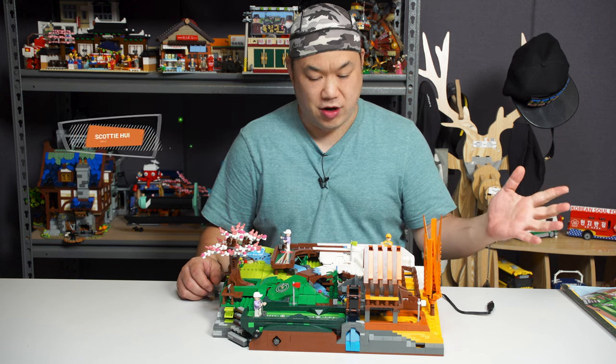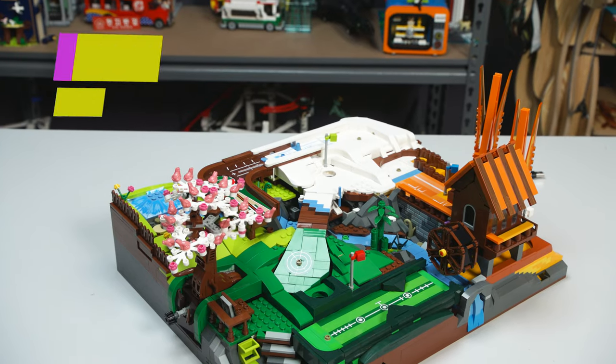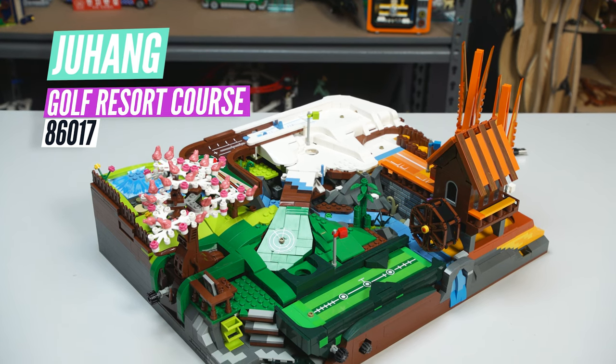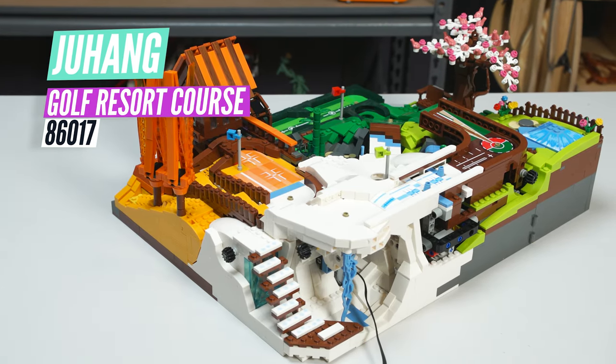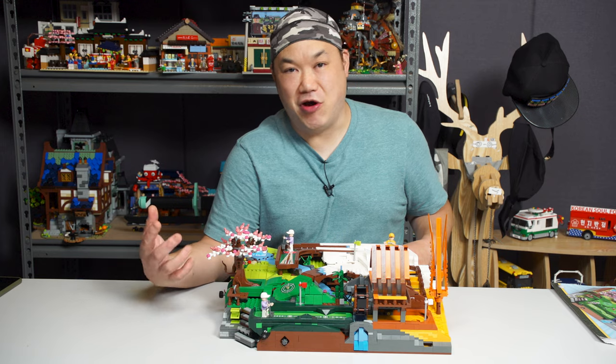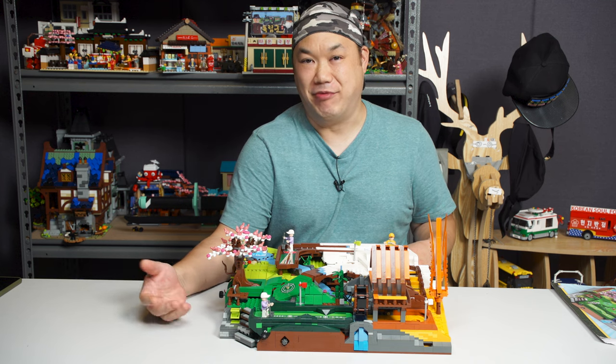Bemush — alternative bricks that I can bring to you. What the hell is this thing? So what you're looking at is from Zhuhang: the Golf Resort Course, set 86017, 3,222 pieces. I'm just going to call the set the Damn Thing, because it's good and bad, but mostly it's a damn thing.